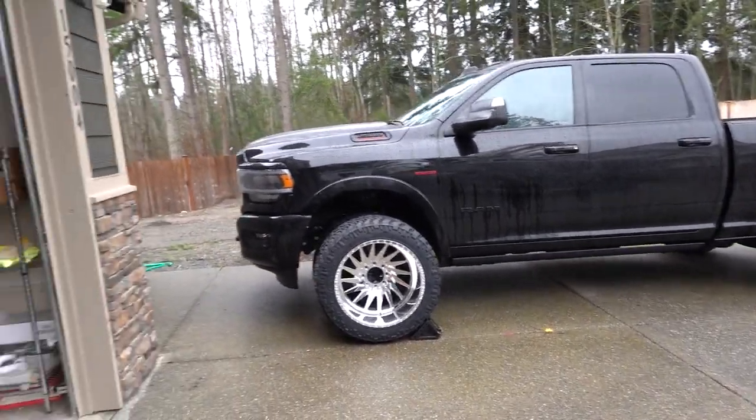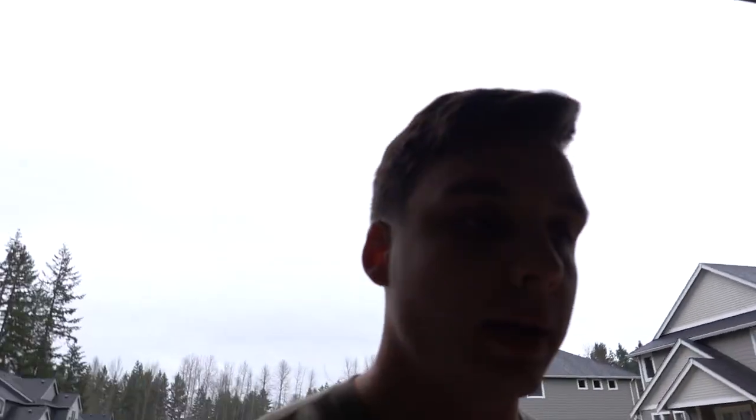I'm going to get these mounted eventually. I'm going to try to mount them without the lift first and see how bad they rub — that'll be a separate video. I just want to introduce you guys to these wheels and tires. They're the concave series so they do have a little more offset, just like my Specialty Forge wheels did.